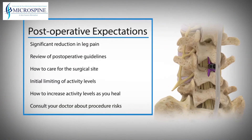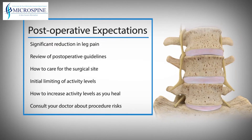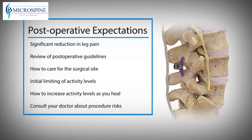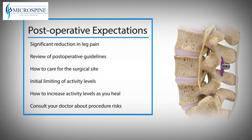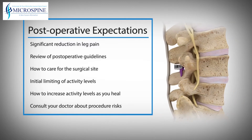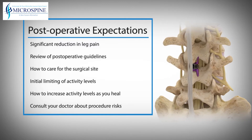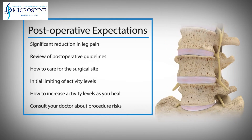After the procedure, you may enjoy significant reduction in leg pain within the first few days. Your doctor will review post-operative care guidelines with you, which will let you know how to care for the surgical site after the procedure. Your doctor will also talk to you about limiting your activity levels immediately after the procedure and how to increase activities as you heal.